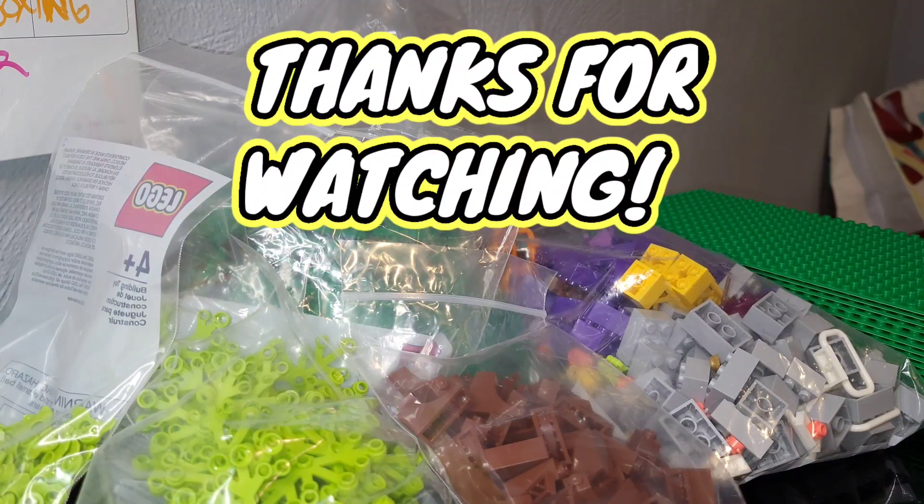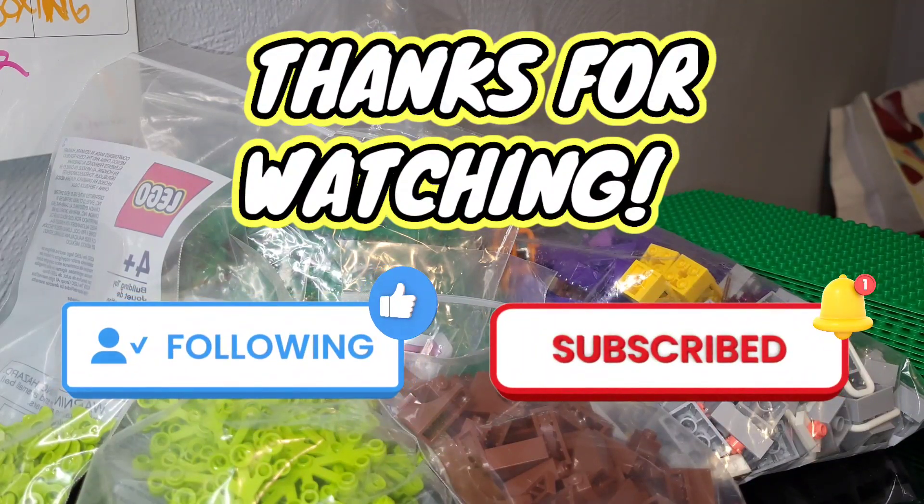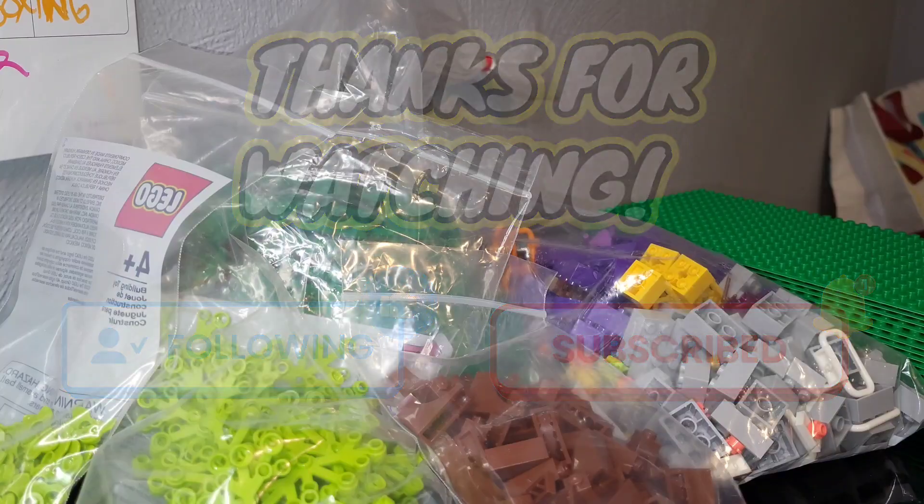I appreciate you all for watching this Lego haul unboxing. If you enjoyed, make sure to leave it a like. Don't forget to subscribe if you want to see more great Lego content coming real soon. I hope to see you guys on the next one — I appreciate it, have a great day.